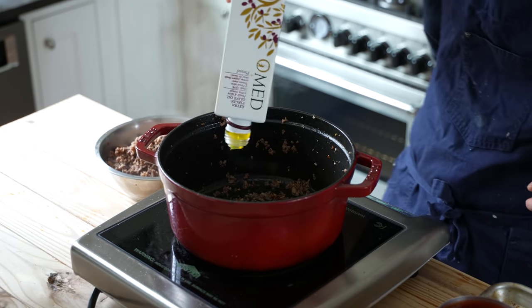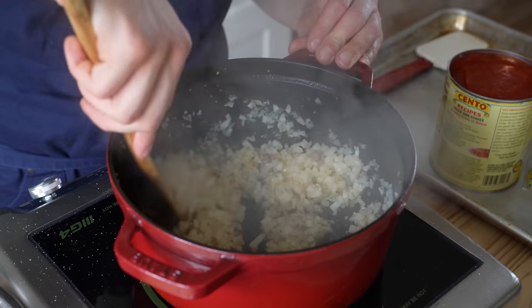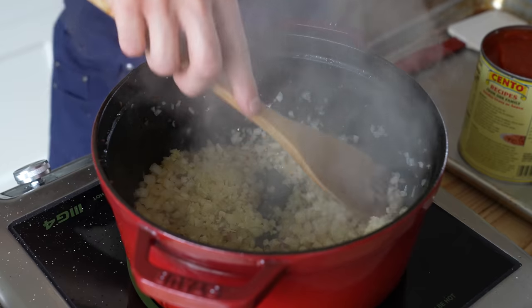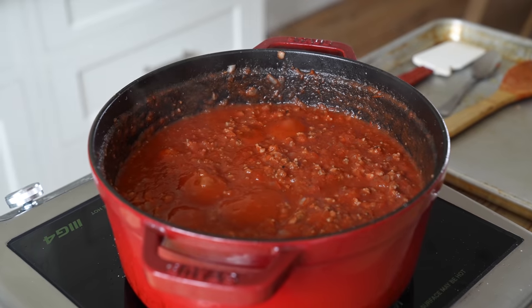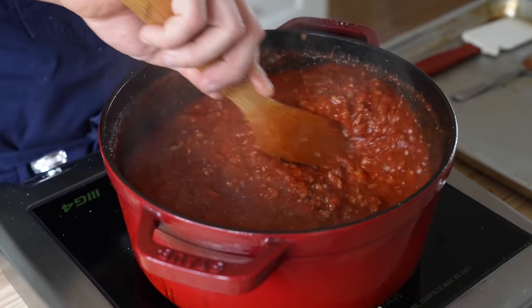Then add 3 tablespoons or 40 milliliters of olive oil to the pot. Add 1 sweet onion that's been diced, season with salt, and sauté for about 3 minutes or until softened. Then add 4 cloves of finely chopped garlic and sauté for 20 seconds — and I mean 20 seconds, not 23. Add your meat back and stir together. Then add 1½ 24-ounce cans of crushed tomatoes, stir together, and let that simmer for 5 minutes or until slightly reduced. Season with a small pinch of sugar — it's optional but helps curb the tomato acidity. And just like that, the sauce is done.